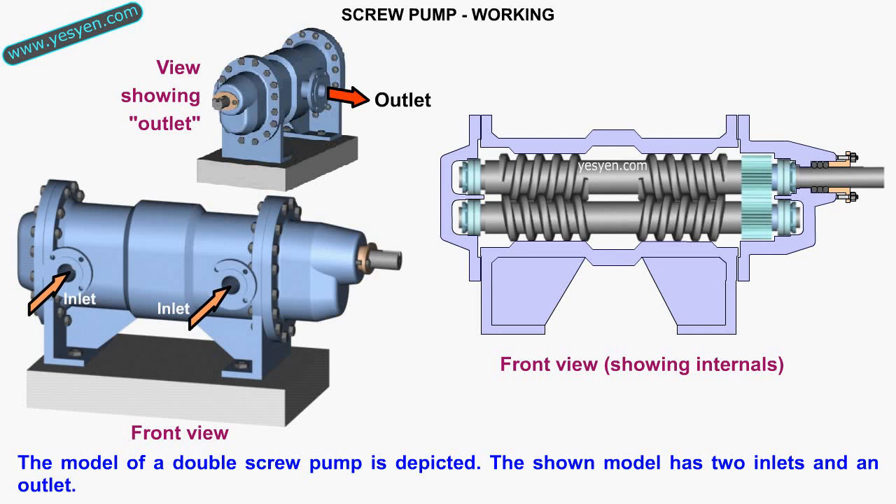The model of a double screw pump is depicted. The shown model has two inlets and an outlet.